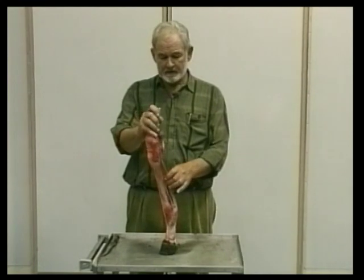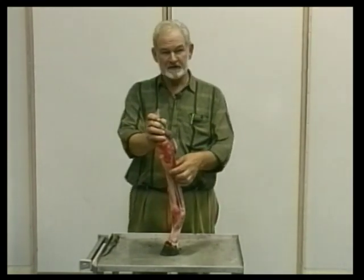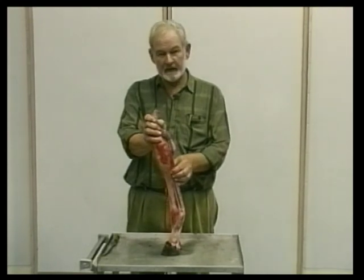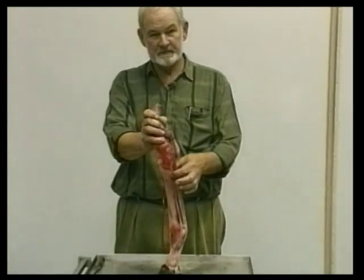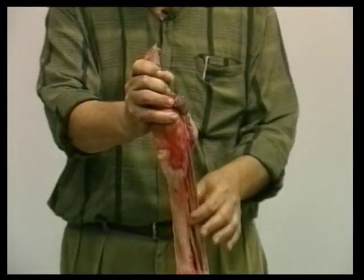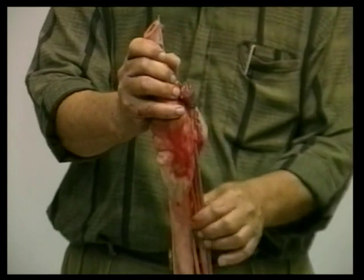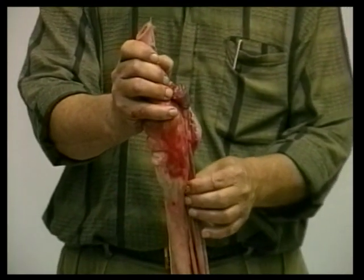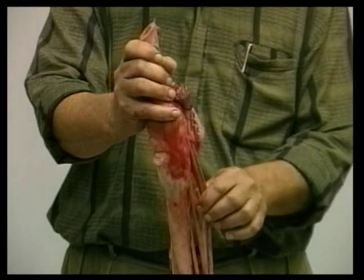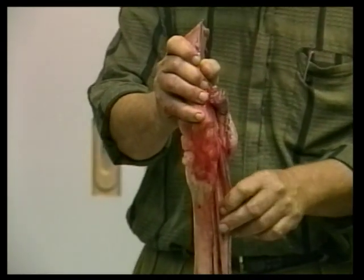There is a condition called blind splint, where people say a splint develops between the splint bone and cannon bone pressing on the suspensory and causing lameness. No such entity exists — it has never been demonstrated at post-mortem. What they are really describing when they describe blind splint lameness is damage to the upper end of the suspensory ligament.